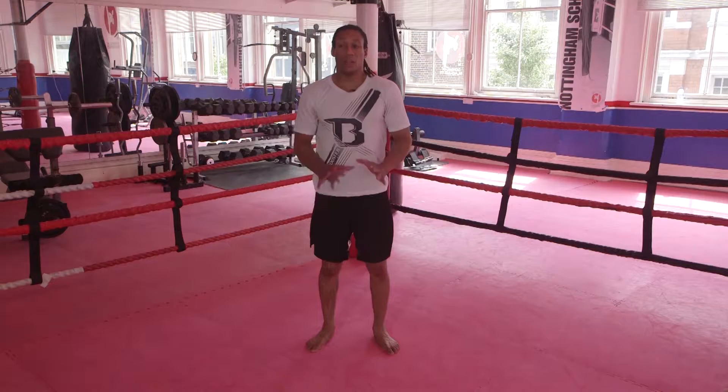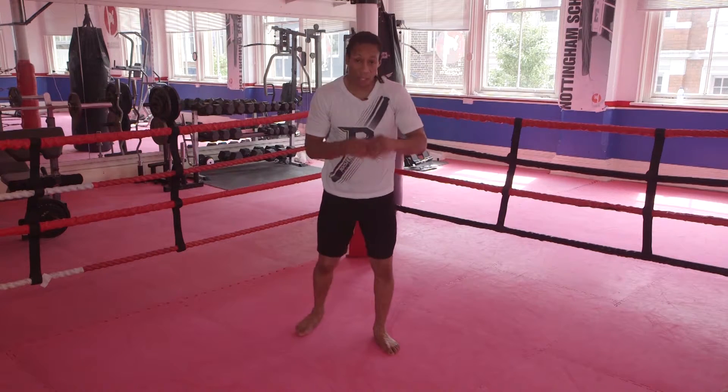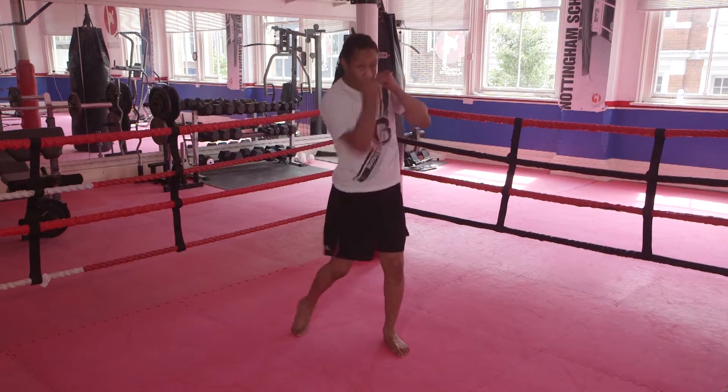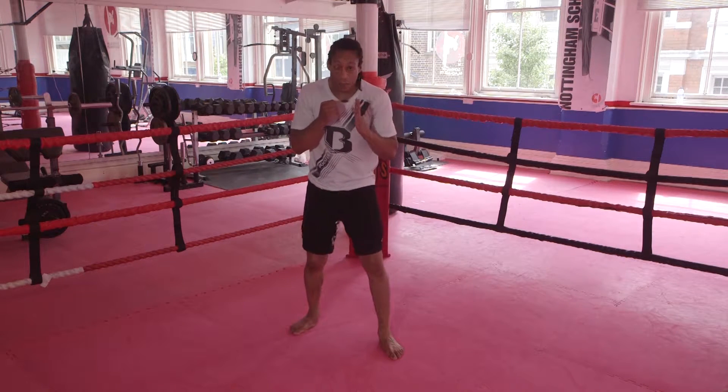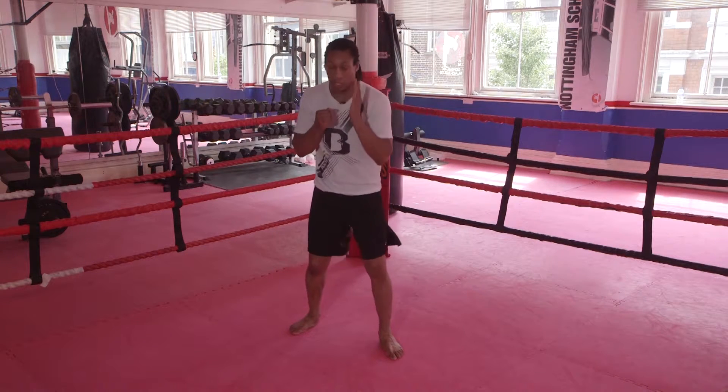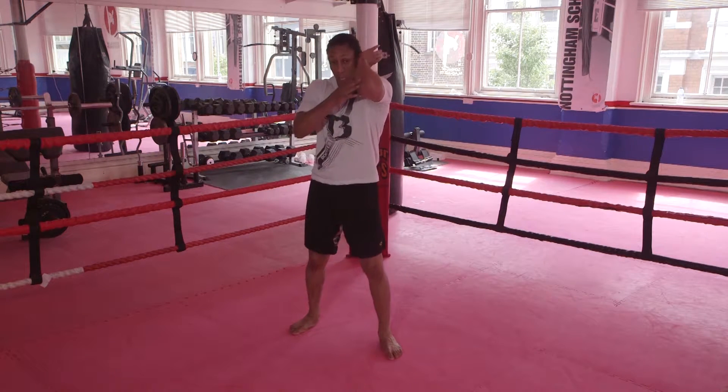The next technique is upper elbows, similar to your uppercuts. From here, you're going to open your right hand and bring your palm up to the side of your ear. Then you're going to push your hip forward and strike up with the point of the elbow.